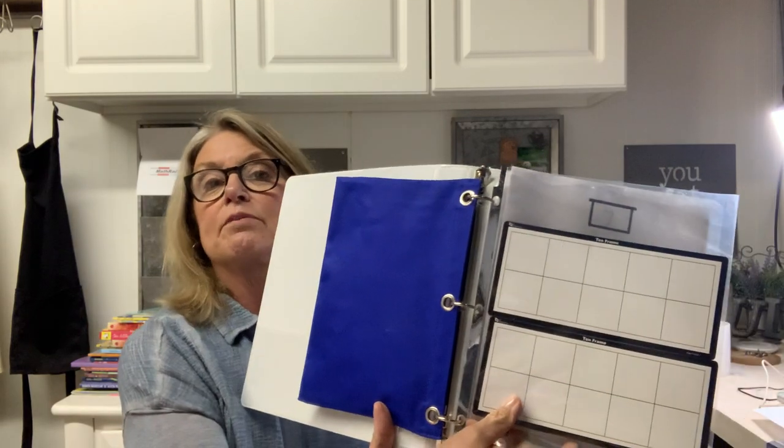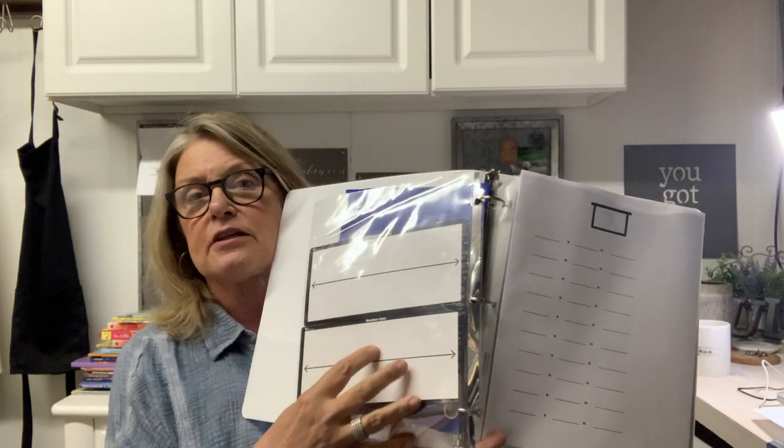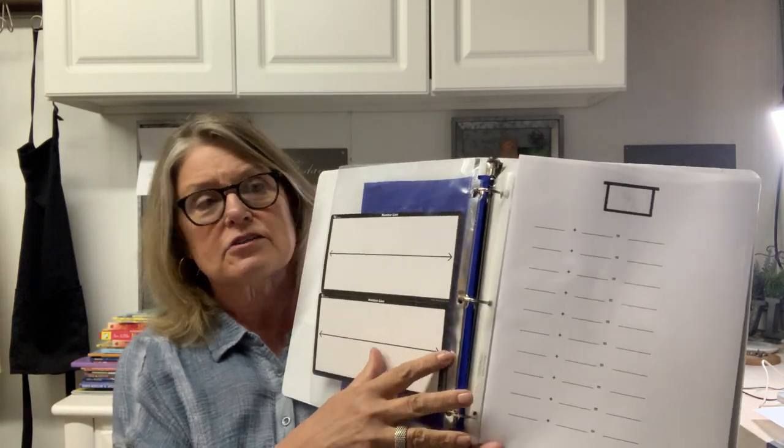If I don't want to use this three-ring binder, I can also use the three-prong plastic ones. The key is it has to have the prongs so I can put plastic sleeves inside. Inside each plastic sleeve there'll be a math activity they are familiar with. For instance, in my three-ring binder, my first page might be a 20-frame, and on the back of that is an empty number line.